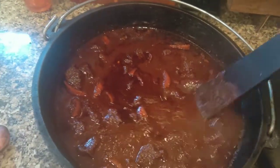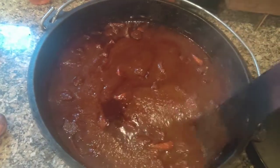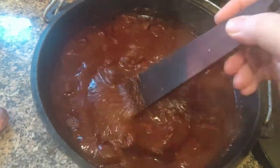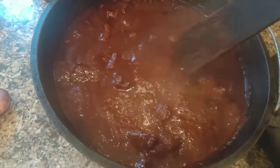I'm going to show you how I make Texas chili. After some research and trial and error, I'm pretty sure this is how they made it when chili was first eaten on the cattle trails in Texas.